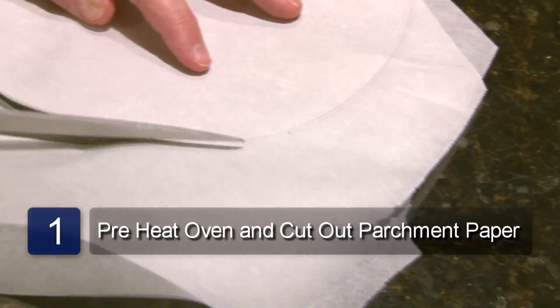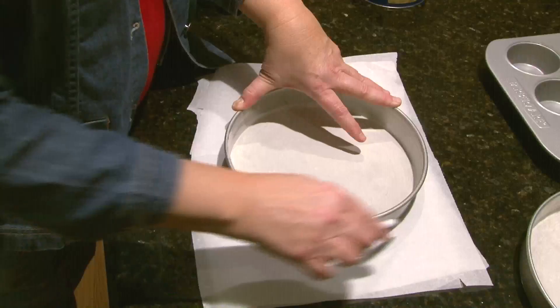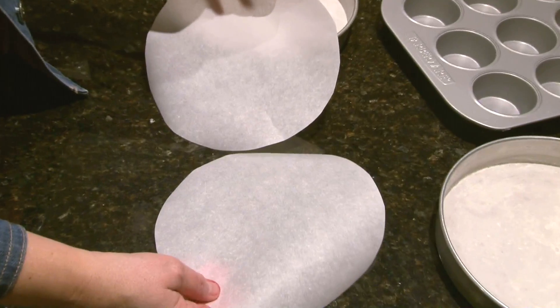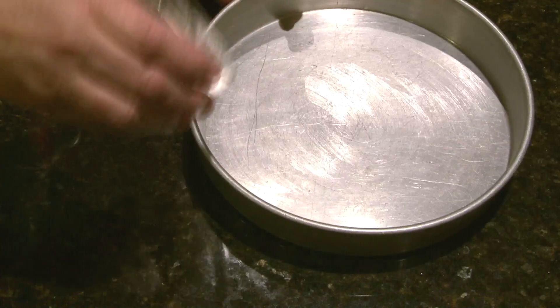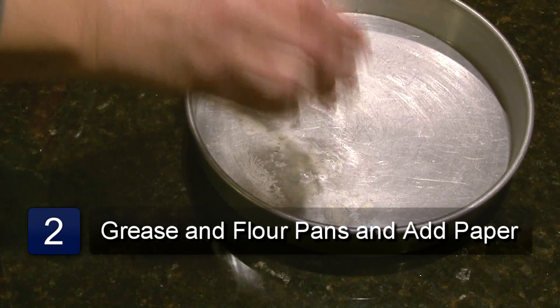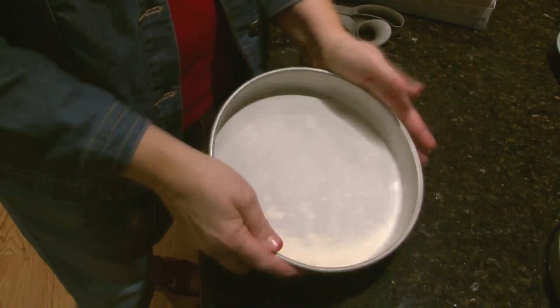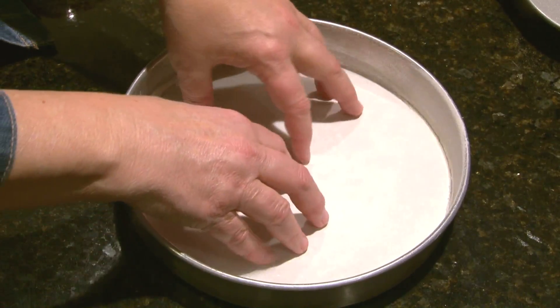Preheat the oven to 350 degrees. Now using the parchment paper, cut out circles to fit inside the pan. Do this by tracing the bottom of the pan onto the parchment paper, then cut out with the scissors. Grease the pans with shortening. Sprinkle some flour in the bottom of the pan and shake it until it coats the bottom, then dump out the remaining flour. Place the parchment paper circles in the bottom of the pans.